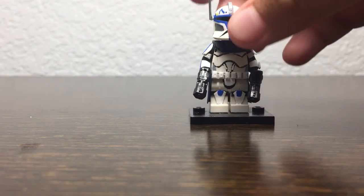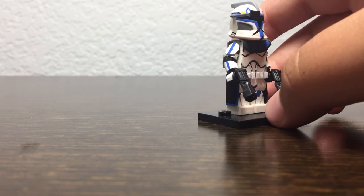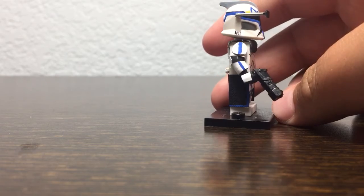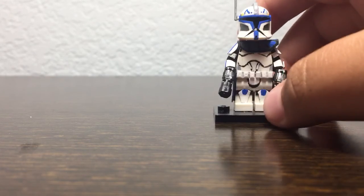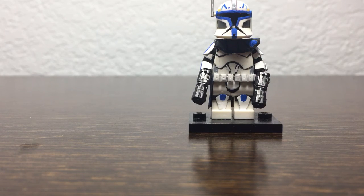He has a movable and removable rangefinder that I made on my own with a toothpick, a piece of metal, a paper clip, and a piece of plastic. I painted that up, and overall I really, really like this minifigure — probably my best Rex to date and one of my favorite clone characters. Thank you guys for watching, please like, comment, and subscribe, and I'll see you all later.